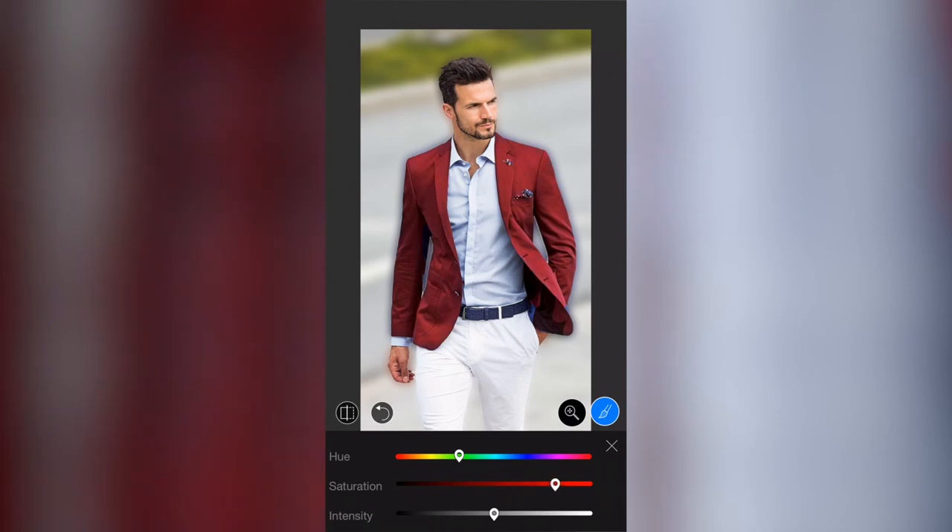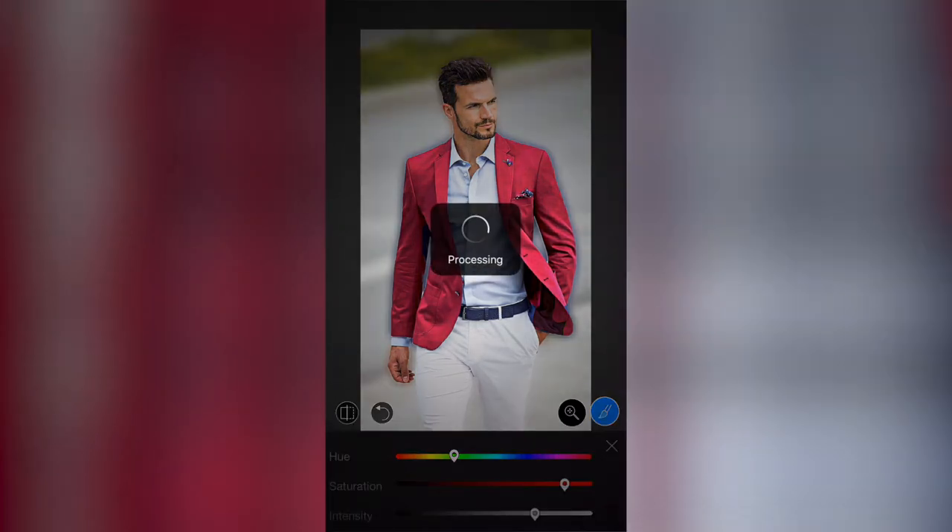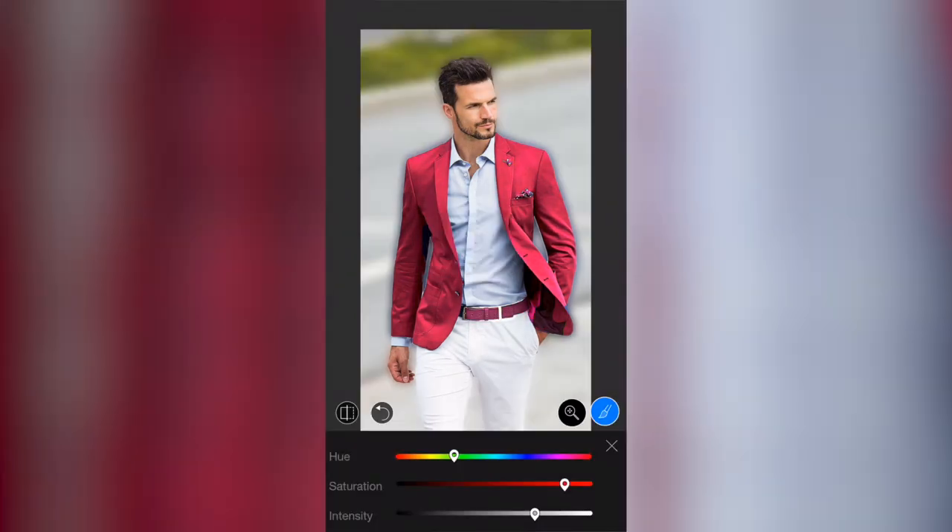I want this jacket to be a red color, so I'll go my hue down to the left slightly, then adjust the saturation to bring the red out. I can mess with the hue again to make it a little redder, brighten it up, and go for a pinky color — the jacket looks quite cool like this. I also want to apply the effect to his belt, so since my brush is still selected I'll just run my finger along the belt and it will recolor the belt as well.